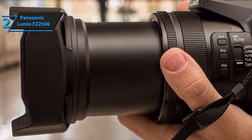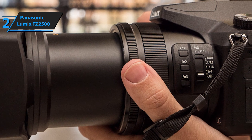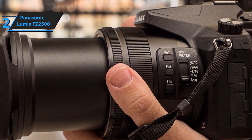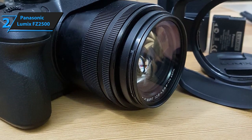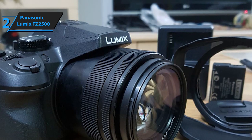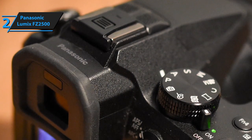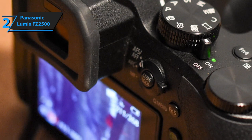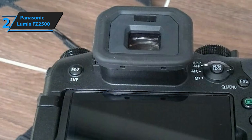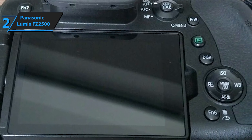This camera comes supplied with a 1-inch high-sensitivity MOS sensor that sports 20.1 effective megapixels. The optics quality of the FZ2500 is pretty impressive overall, but what's most important is that it offers consistent image sharpness and accuracy across all zoom ranges. It supports JPEG, DCF, RAW, and DPOF image formats for still images, and MOV, MP4, and AVCHD formats for motion pictures. It also rocks an OLED live viewfinder with 2,360K dots that covers approximately 100% field of view.